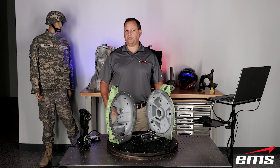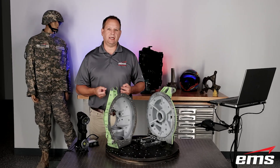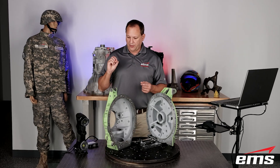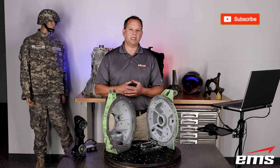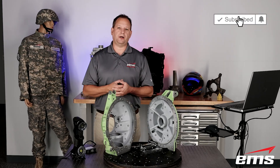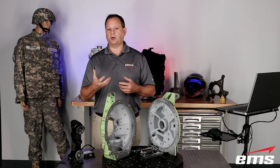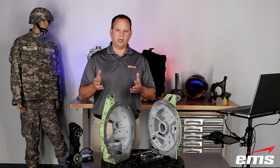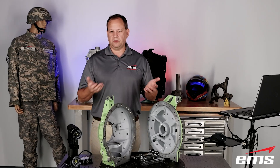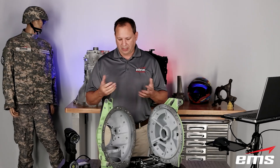That wraps up this video on 3D scanning an assembly as an assembly, and then taking it apart and scanning the individual pieces. If you want to learn more about any of the Creaform scanners and some of the other scanners we sell, definitely check out our YouTube channel. If this is something of interest to you and you want to get more information, you can also contact us — in the description below is a link to a quick contact form, and we could do a virtual demo or an in-person demo, or really just find out what you may be interested in and we can go from there.